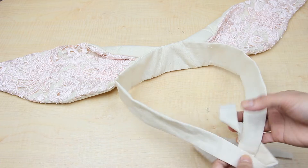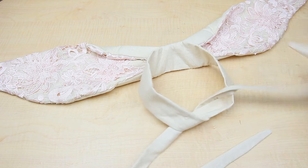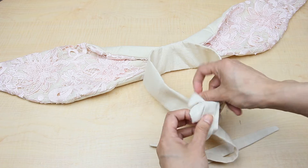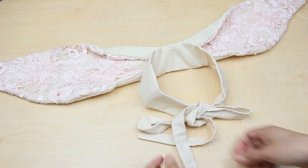And that's it, we have a beautiful pair of rabbit ears.